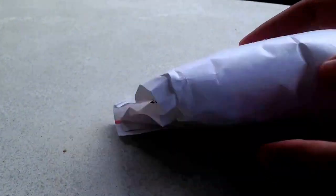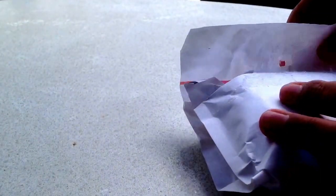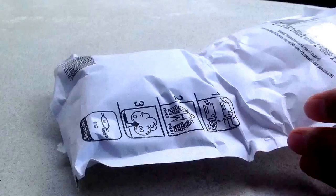Back to the unboxing. The package within the package. And here we have the actual package itself — it sits in a bubble envelope. Let's see what I have bought. Nice bubble envelope. Inside here, a velvet box.